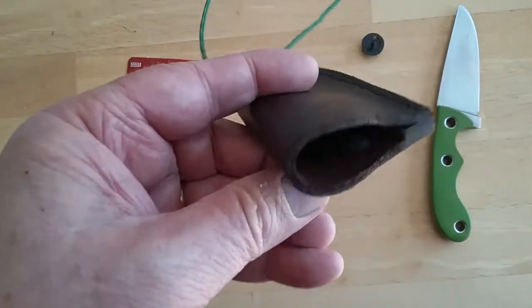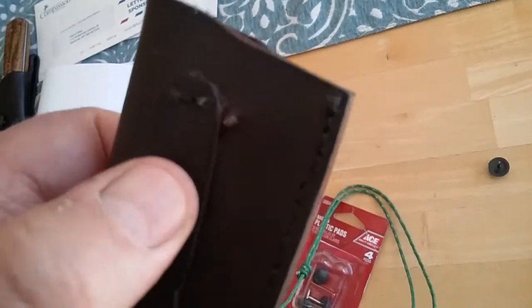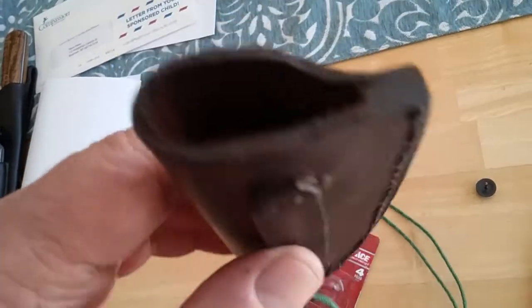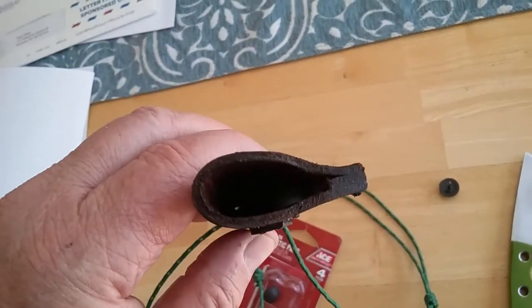I was able to install that inside the sheath and cut off the nail portion so it was just enough to hold that in position, and I used some contact cement to glue that in.